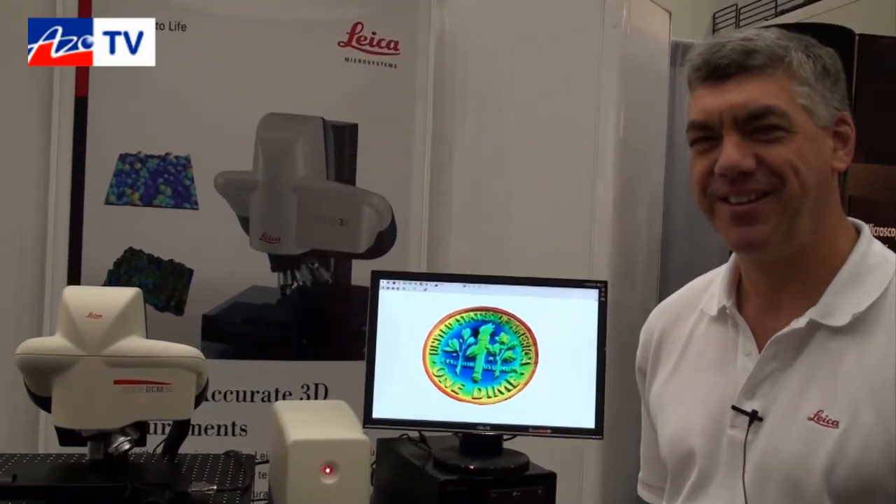Alright Bill, thanks for taking a few minutes to tell us about the DCM3D surface metrology system. Thank you very much and have a good day.